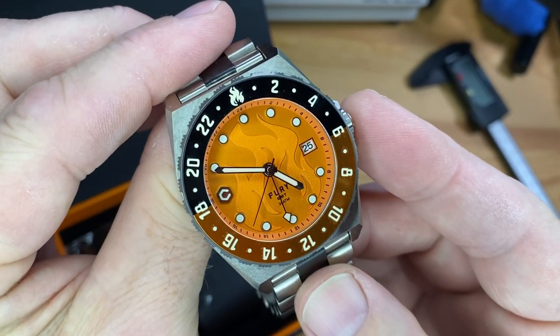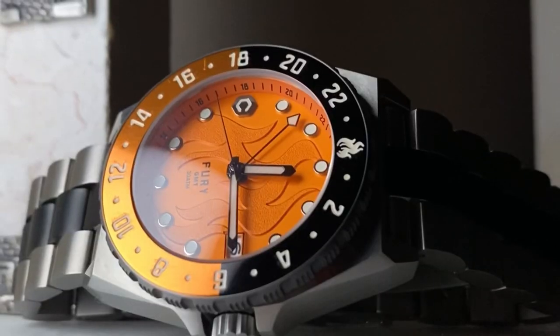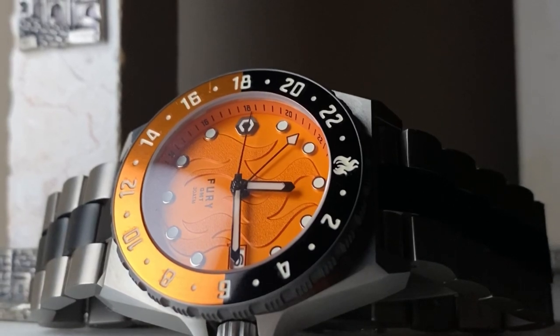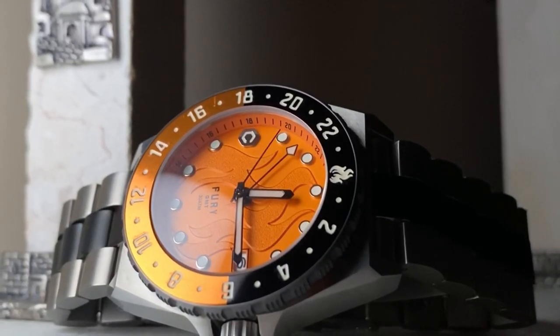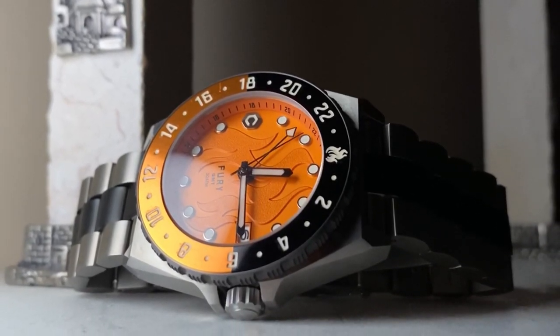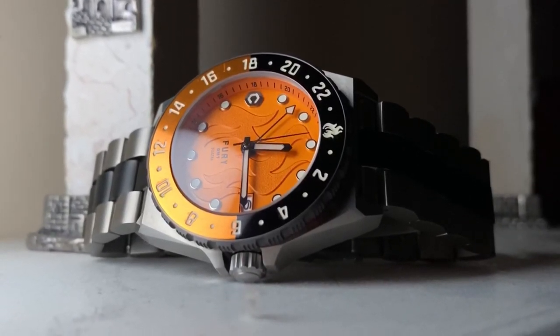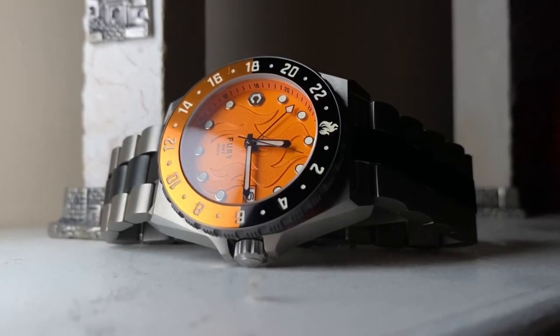Pretty cool. And the two-tone titanium bracelet as well with quick release. One of the cool things about this watch is the complication of a GMT. This is an office or collar GMT — it's the new NH34A from Seiko, built off the widely popular NH35 platform. It's got 21,600 vibrations per hour, 24 jewels, about a 41-hour power reserve. Features hand winding and hacking. And it's got an accuracy rating of minus 20 to plus 40 seconds per day.